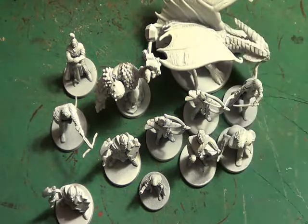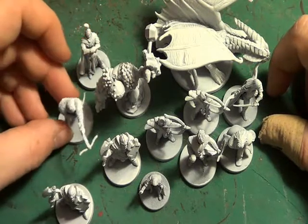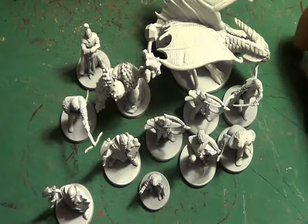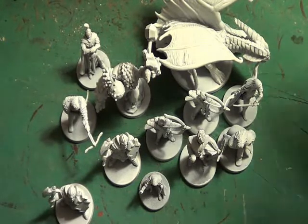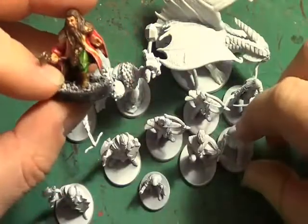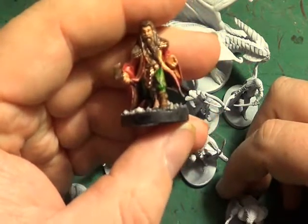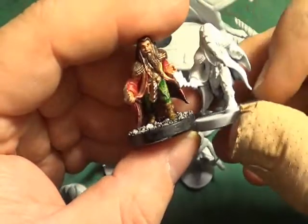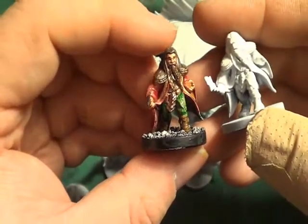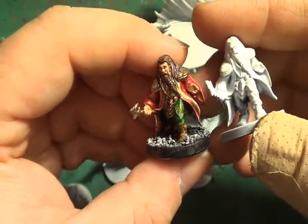Repainting these will tie in much better with my other Dungeons and Dragons board games so I can use them across the range. As you can see from my Castle Ravenloft figures, we have some doubles, so I've got them out to compare and make sure I don't paint them the same colour.